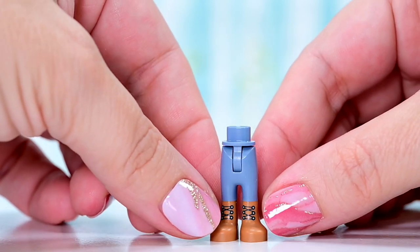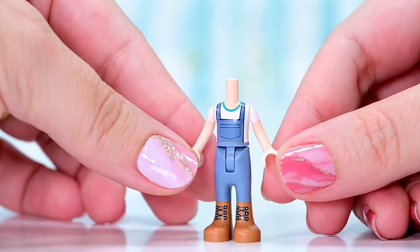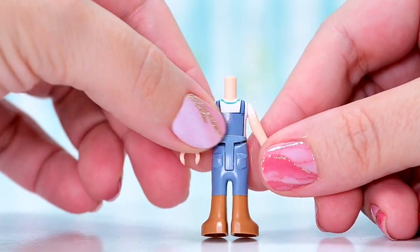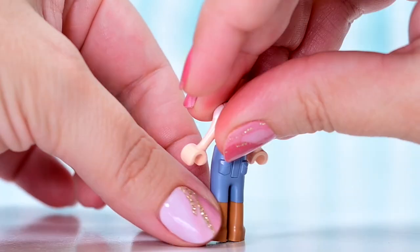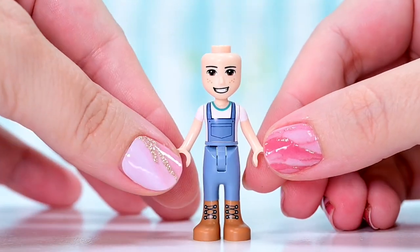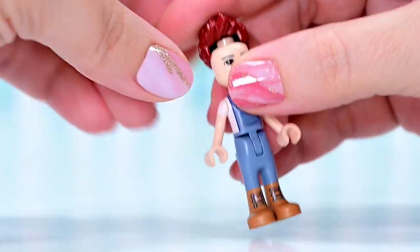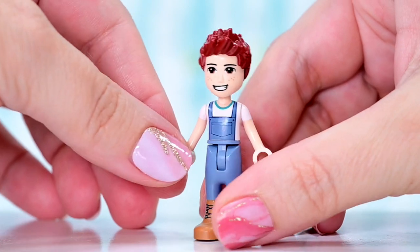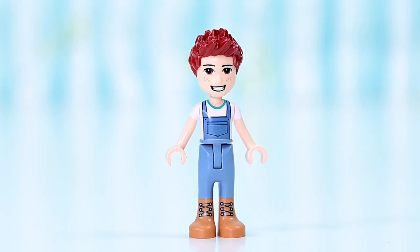So first up, we've got Daniel. He has got pants in a new color and a new overall top. The overall look — bit of a tish, pun intended — is so cute. He's got the new pants mold with a thinner joint, which we saw in the girls in previous 2022 sets, but we hadn't seen in the boys because they'd had older colored pants. So new pants for the boys now too, and this is obviously going to be the new look for the pants.